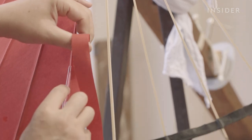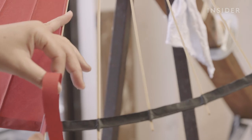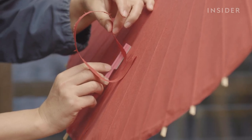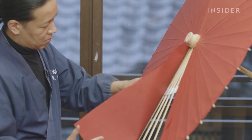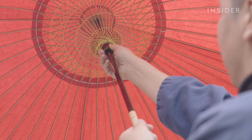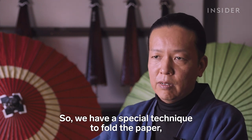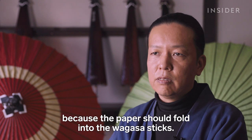Once he places the paper, he uses a razor to trim the excess washi so there's no overlapping on the umbrella frame. He repeats this on each panel. When he is done placing the last piece of washi, the glue needs to dry overnight. The next day it is shaped, allowing the umbrella to open and close fluidly.